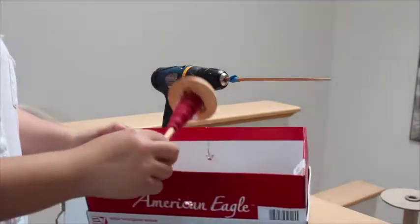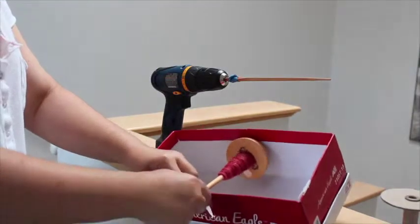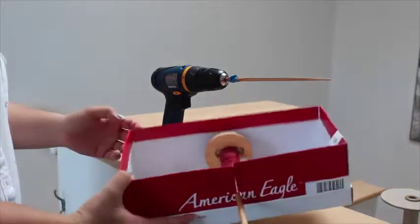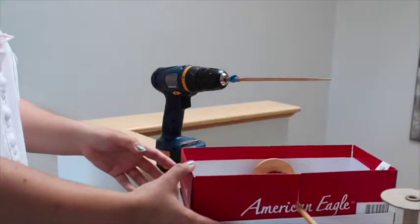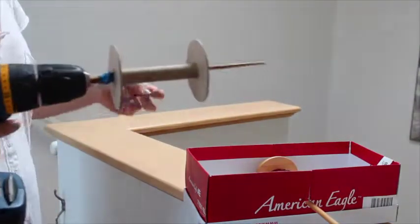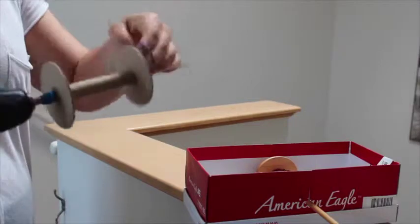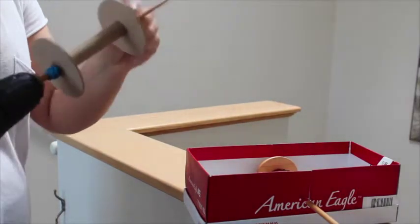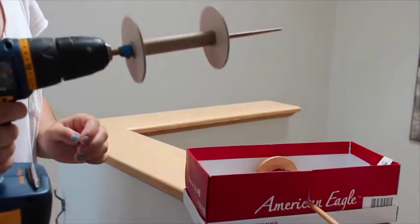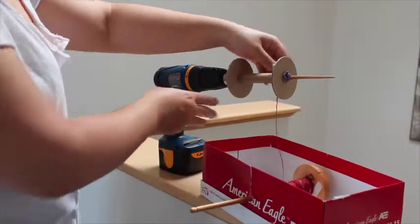I'm gonna put my drop spindle into the shoe box where I have the holes, and that way it will keep it secure — I've done it before where I just have the drop spindle in a container and let it roll around, but this keeps it a little bit more secure. Then I'm gonna put my cardboard bobbin onto the chopstick and secure it with the other rubber band so that the bobbin doesn't roll around when I'm drilling. I squish the two rubber bands together to get something in there so that the bobbin stays still.